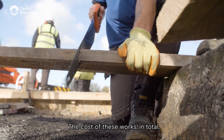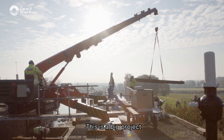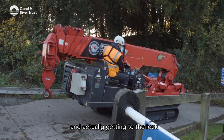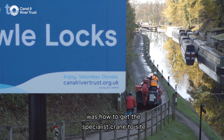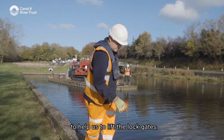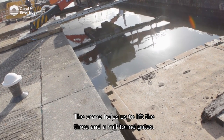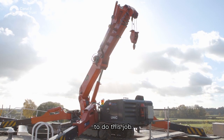The total cost of these works is approximately £175,000. This is a big project and we've had to bring in specialist equipment. We are surrounded by fields and actually getting to the lock is a bit of a logistical problem. One of the biggest challenges was how to get the specialist crane to site to lift the lock gates. This crane is called a spider crane, as when it's sitting over the lock chamber it resembles a spider. It helps us lift the three and a half tonne gates — without it we would have really struggled.